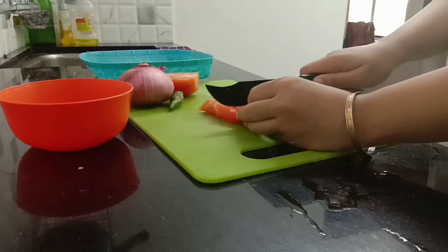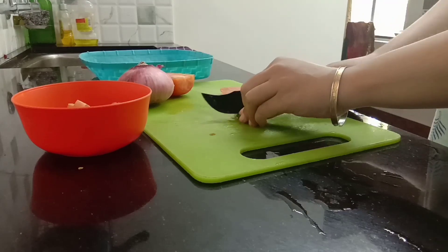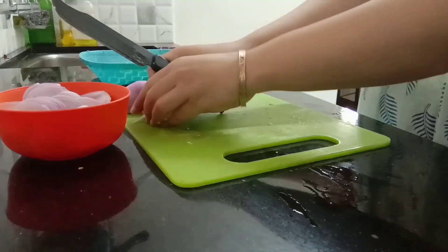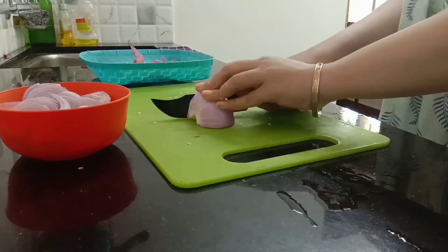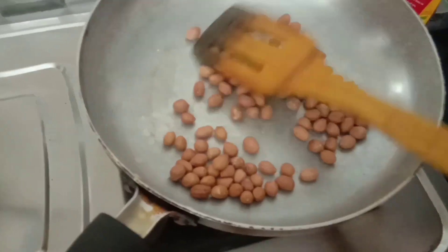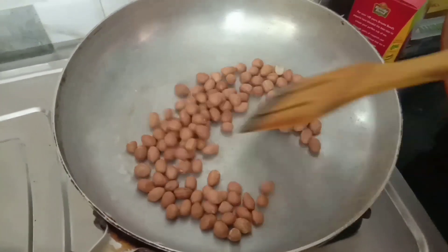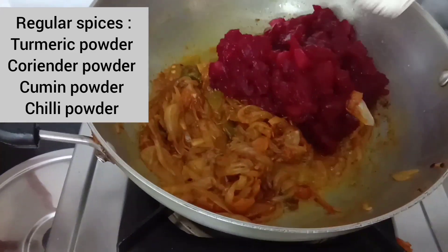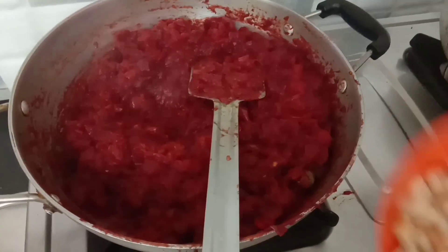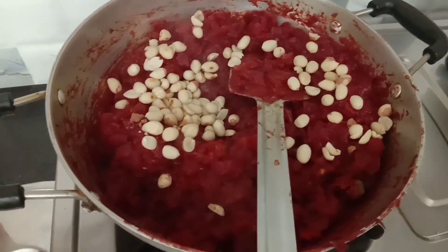Cut some tomato, onion and green chili. In a pan, heat some oil, now add onions, tomato and chili. In a separate pan, roast some peanuts. Add the regular spices, now add the smashed beetroot and potato and some salt to taste. Add the roasted peanuts and cook it until it becomes dry.